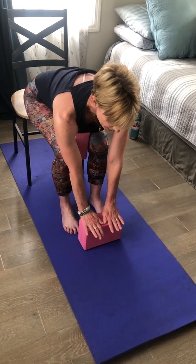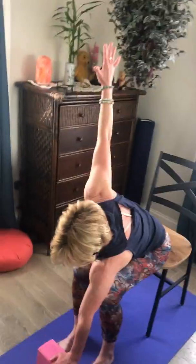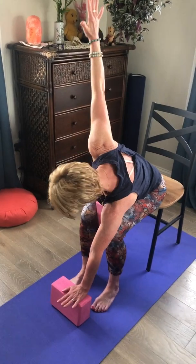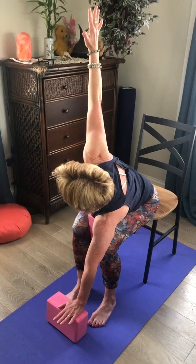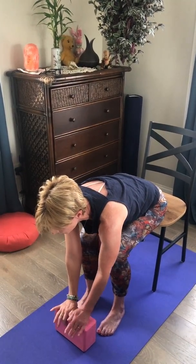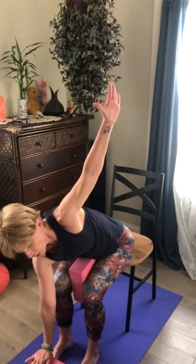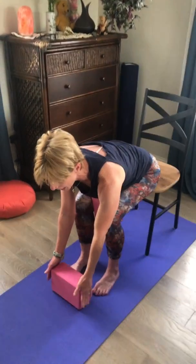Take a nice breath in and out. On your next inhale, take your right arm out to the side for a twist — really press your left palm, the left heel of your hand, into the block and squeeze those legs together gently. Get nice and long through the spine, then lower that right hand down. Switch sides: breathing in, taking the left arm out to the side, really pressing this left arm down strong into the ground and into the block.